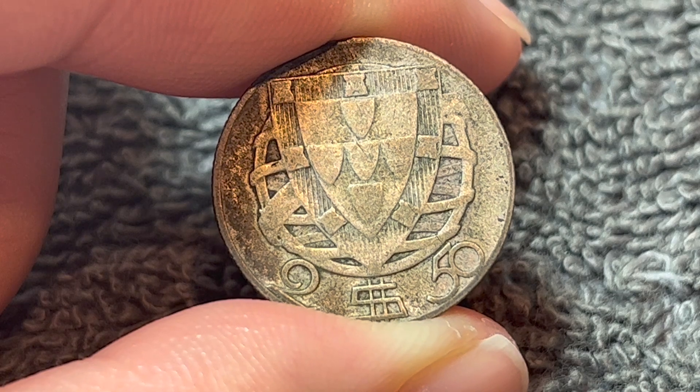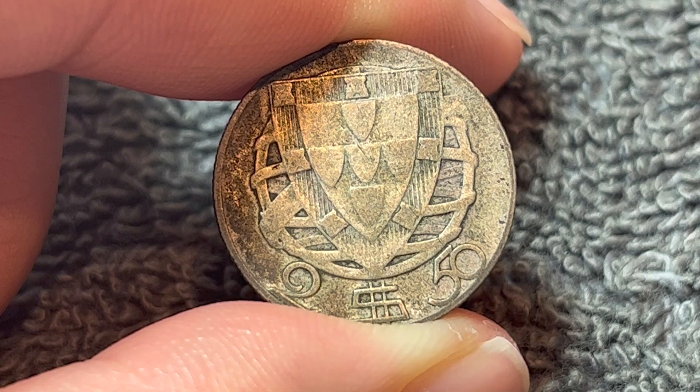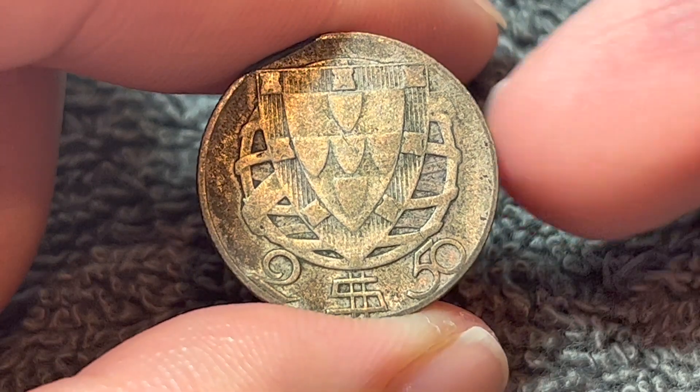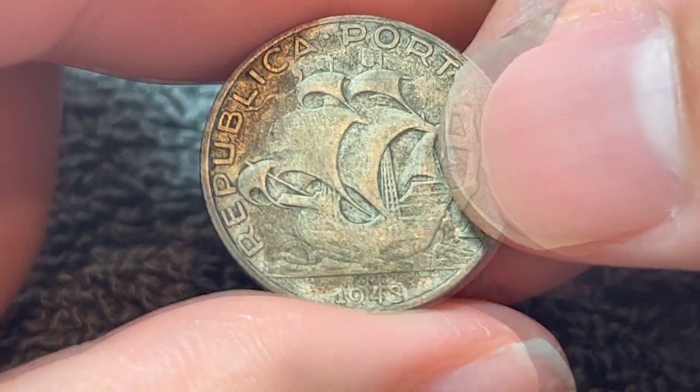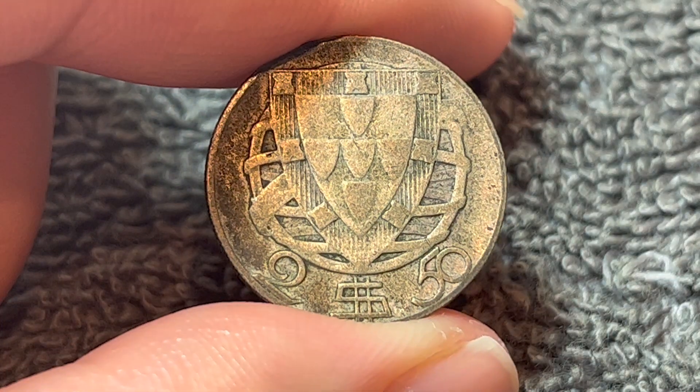At the time of changeover to the euro in 2002, the official exchange rate was roughly 200 escudos to the euro. So this coin was worth at the time of the changeover about a cent and a half in exchange value.